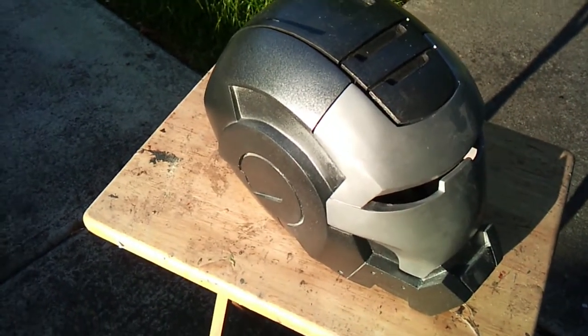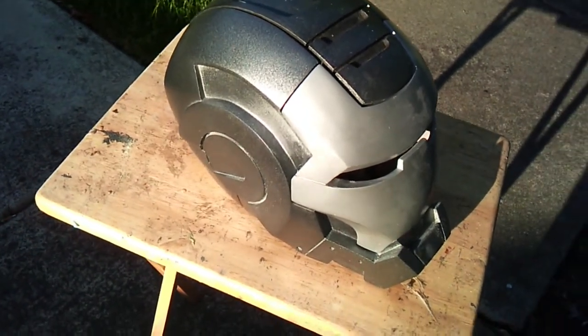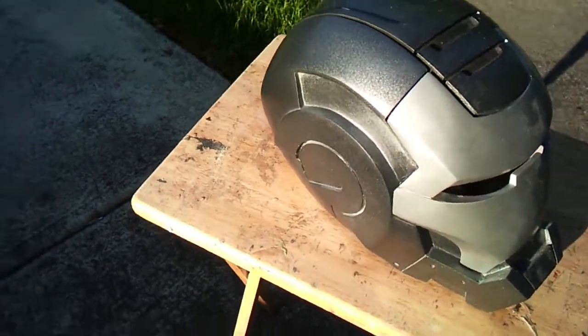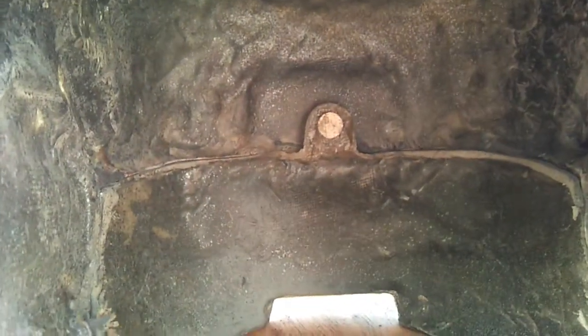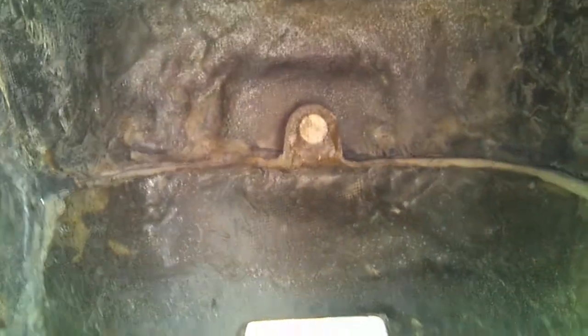Here's part two of how to attach helmet parts with magnets. I posted the earlier video about how to do it, so this is a little bit late. Here's the situation — you can see back there, I've attached the magnet in the back.